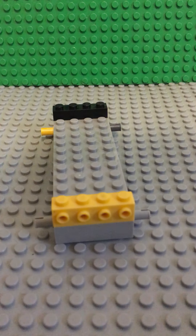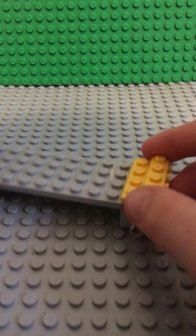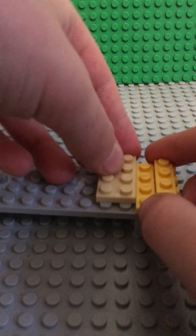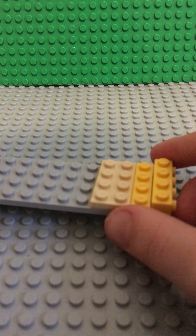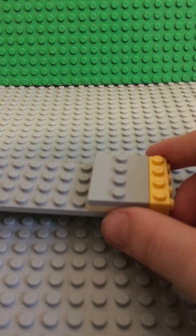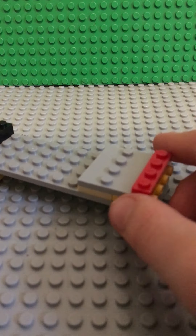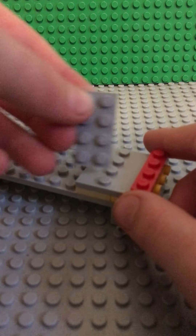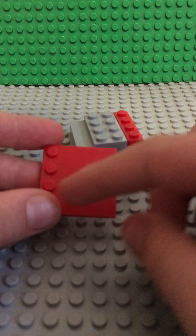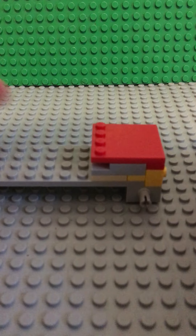Then you're going to take a 1x4 plate and put that on. It doesn't really matter which color because you're not going to see it. And now a 2x4 plate right there. Now you're going to take one of these minifigure plates and put that on there. Then another 1x4 plate in red because I'm making a red Jeep. Put that right on there. And then take a 2x4 plate and put that right over there. Then take one of these modified plates with a tile and a row of studs, and place it on right like that. So there you have the front of your Jeep.